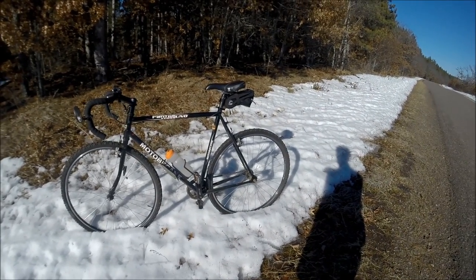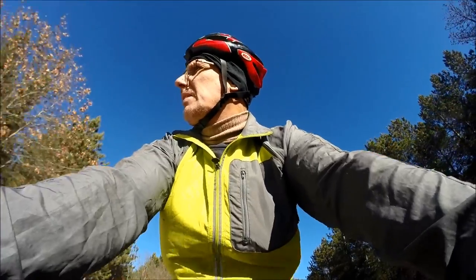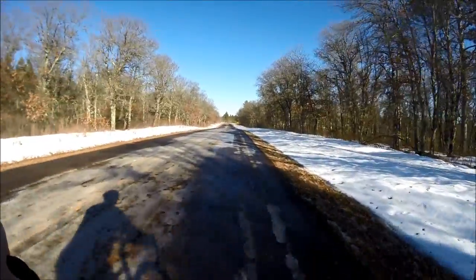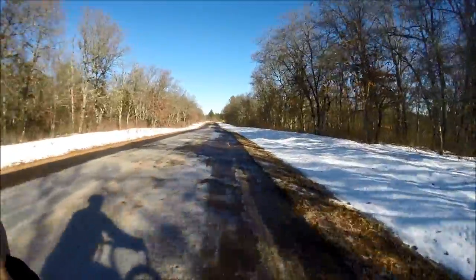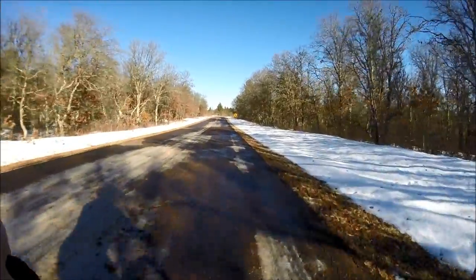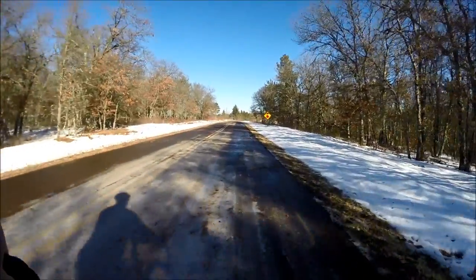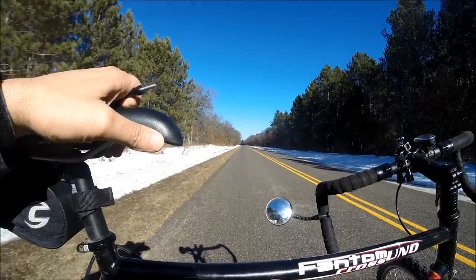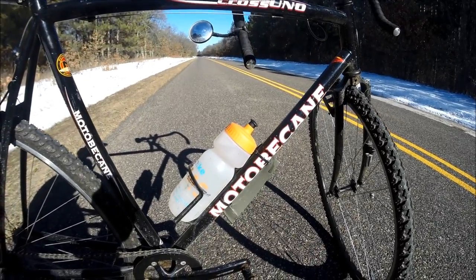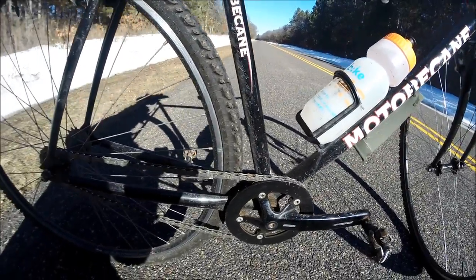Side note — this has been a great bicycle. I've put a lot of miles on this thing. And this is the fixie gear that we're on today. It's got a homemade little fender in the front to keep the slop off you. You can see the salt already on the frame of the bike, which is why I use the fixie gear.